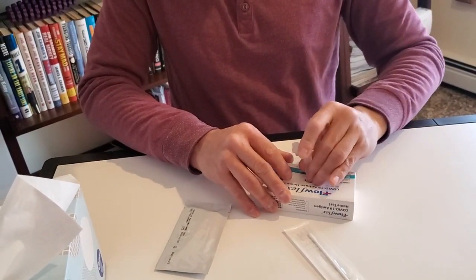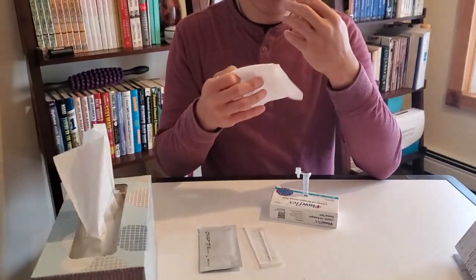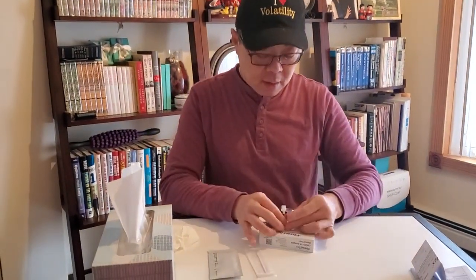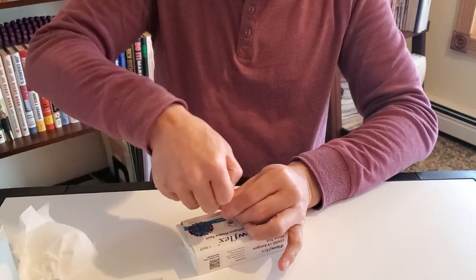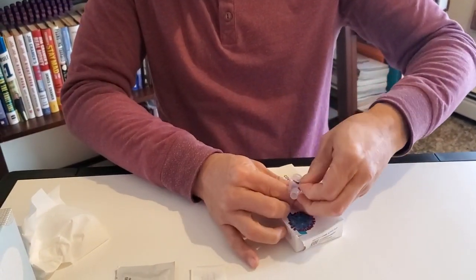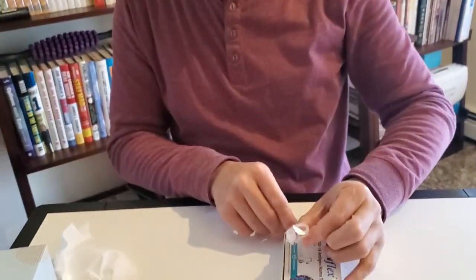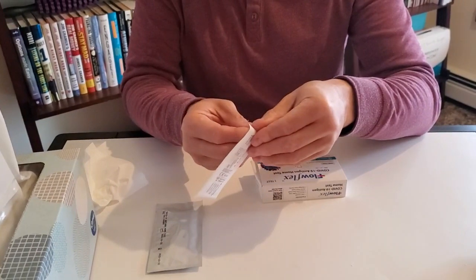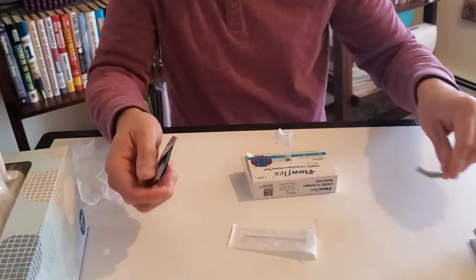One thing the instructions don't tell you is to blow your nose — and I've seen a lot of videos that do that. It's because blowing your nose basically moisturizes around your nose so you have mucus in there, and that's what you want. Open up the swab tab partially so it won't be contaminated. You don't want to take the tester out until the last moment so it's not contaminated.